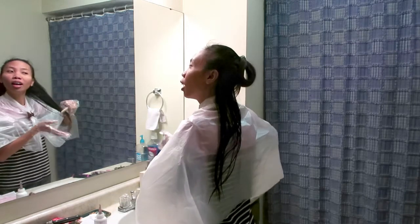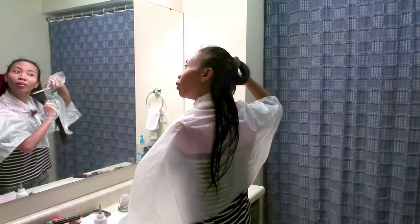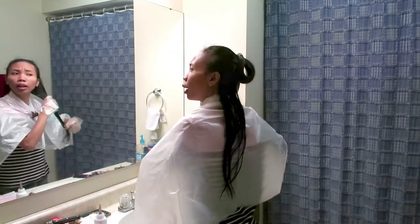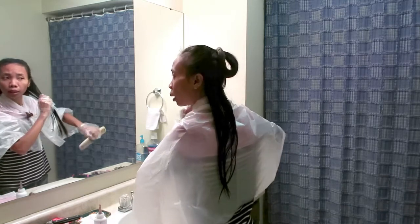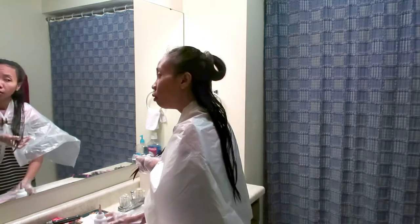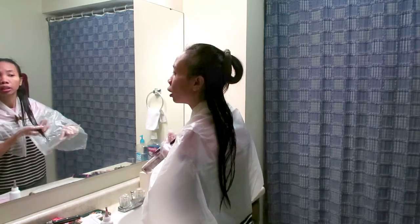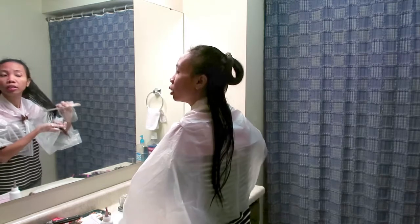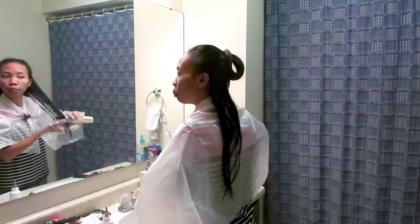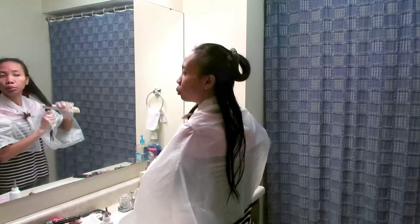Akhirnya setelah aku warnain itu, seminggu kemudian aku balikin lagi ke warna hitam semula. Nah ini hasilnya, pokoknya sekarang sudah beberapa bulan lebih. Rambutku berubah lagi, yang bagian bawah masih warna orange, masih nempel, belum hilang semua. Tapi bagian atas tetap hitam ya, bagian bawah tetap orange.